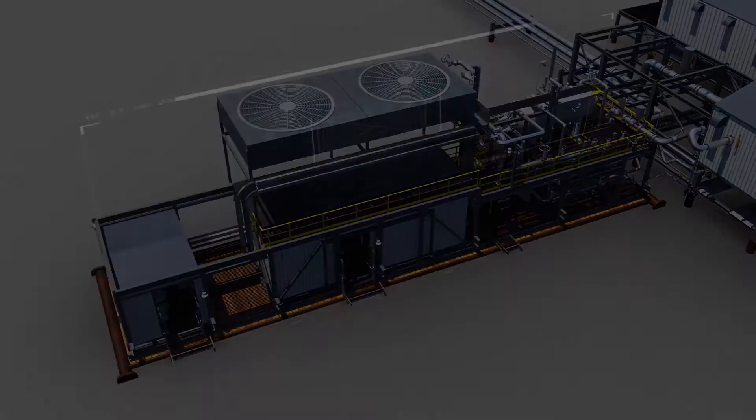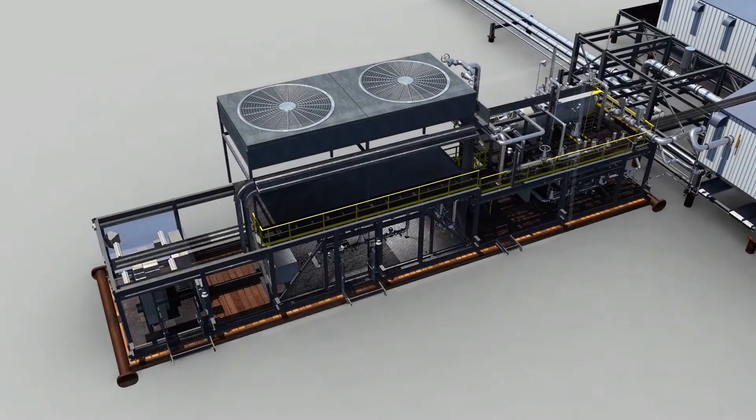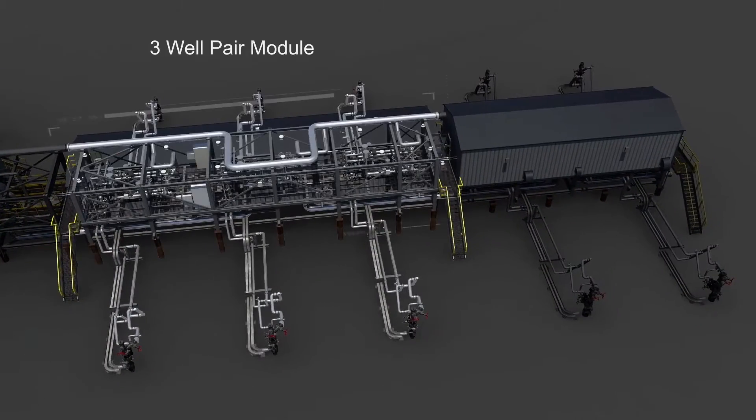The startup circulation skid is a portable module that sits on rig mats. It's easy to move to the next well pad location by truck when steam circulation is complete.